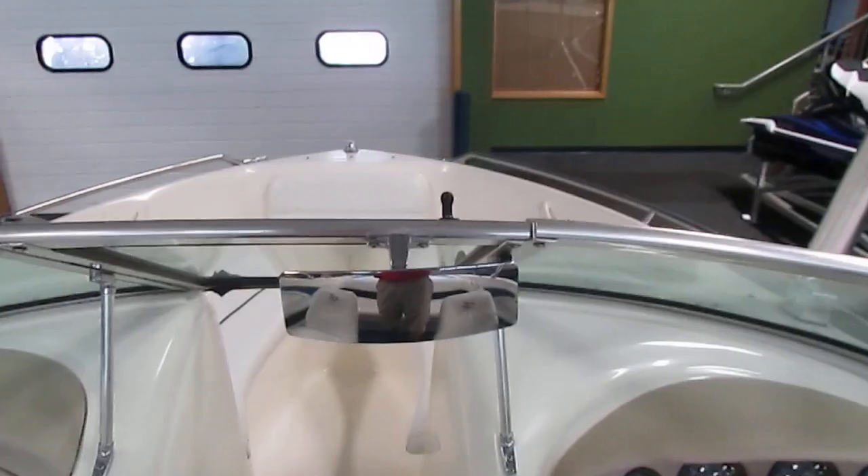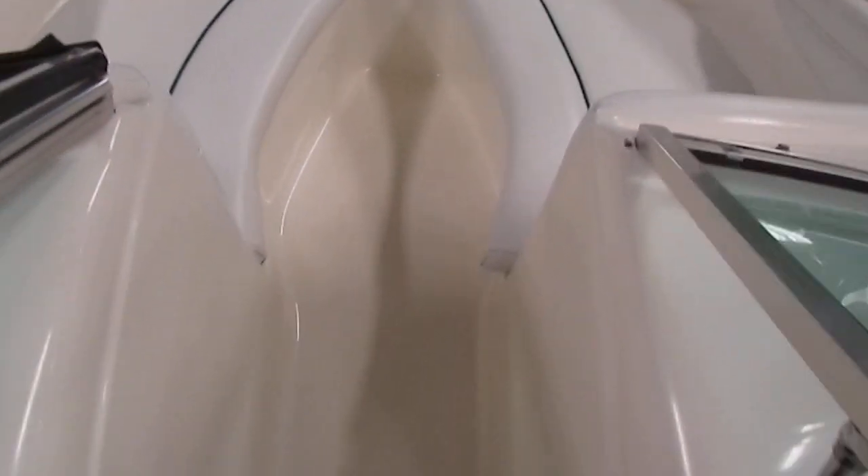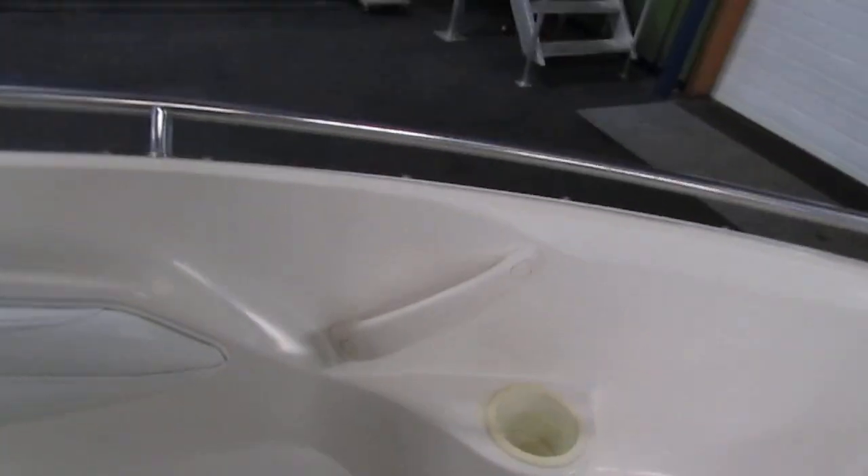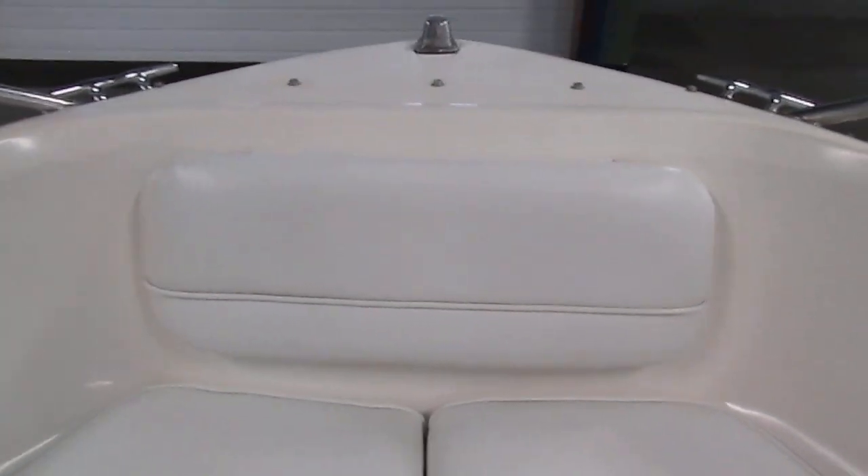There is an in-floor ski and board locker. There's a full walkthrough windshield with removable rearview mirror. We have U-shaped seating with under storage in the front. Large amounts of storage right there, along with a beverage holder and passenger safety handle — the same on the other side. There's also a bow storage compartment underneath this pad right there.